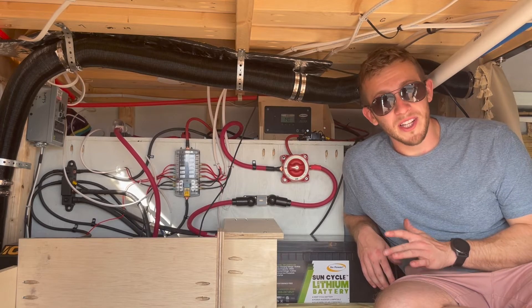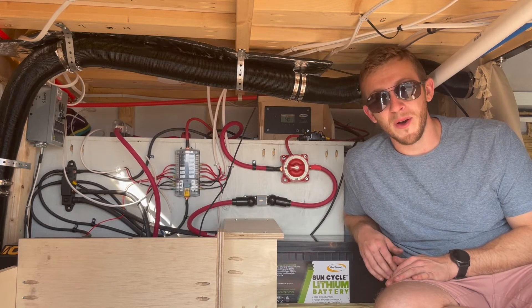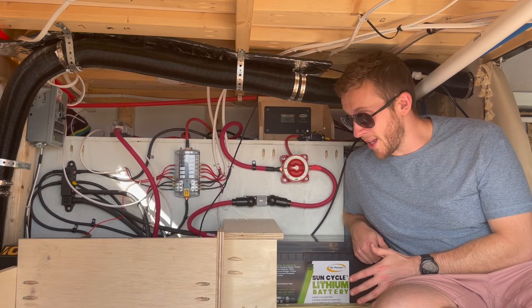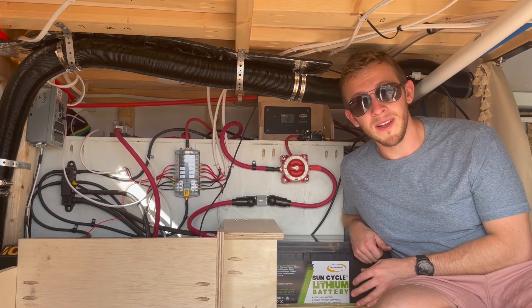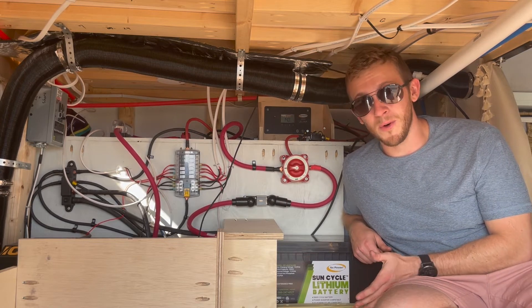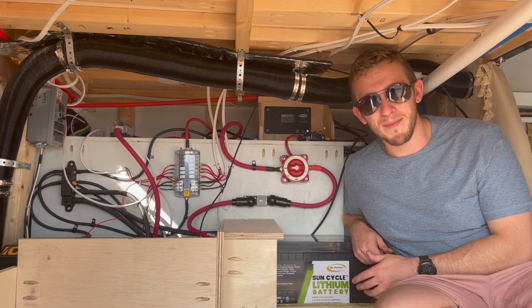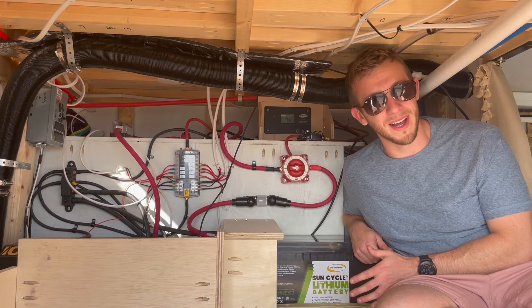Hey everyone, we are Acroband Adventures and today we are going to walk you through our entire electrical system — what we chose and why we chose it. Most of our electrical system is an out-of-the-box kit by Go Power. It is the Solar Elite package and has almost everything that you need. We did add a few things and of course our own end appliances and outlets, but overall most of our electrical setup is the Go Power Solar Elite package.